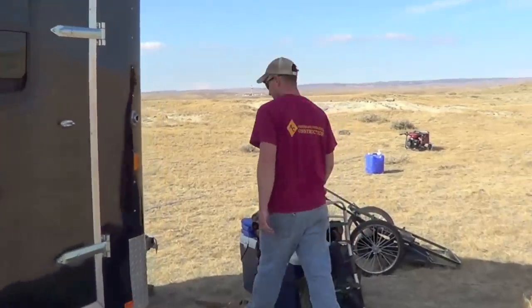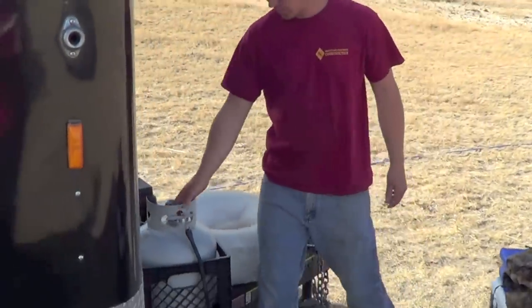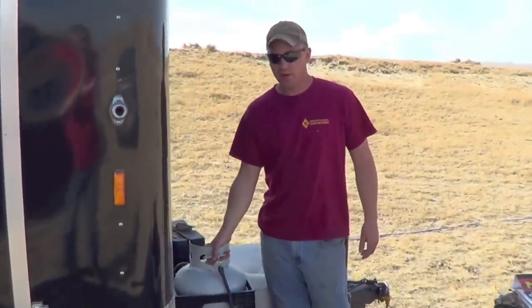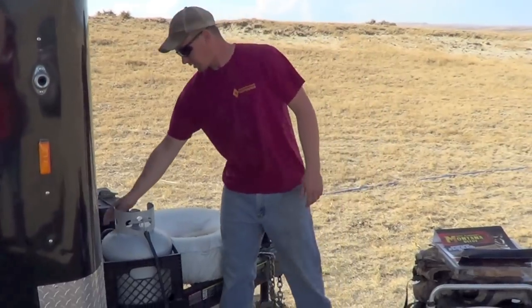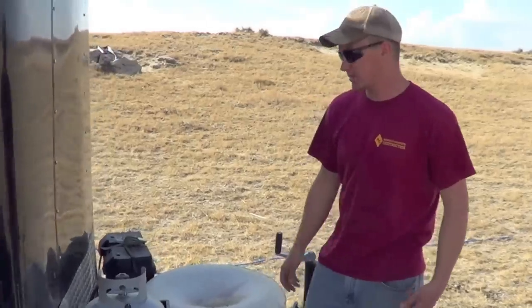Up here in the front, we got our propane tank to run our heater and our stove. Got a line — just plug it in. It plumbs into the bottom. We'll show you where it comes out later.